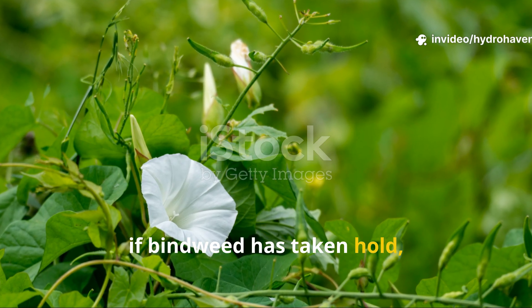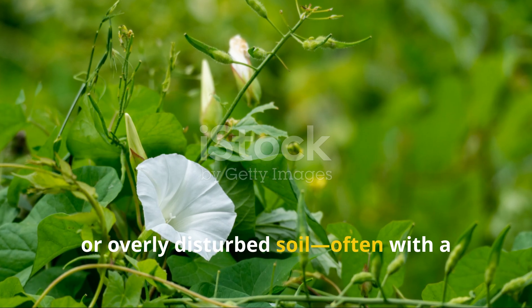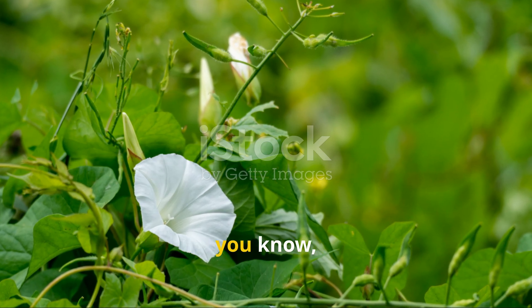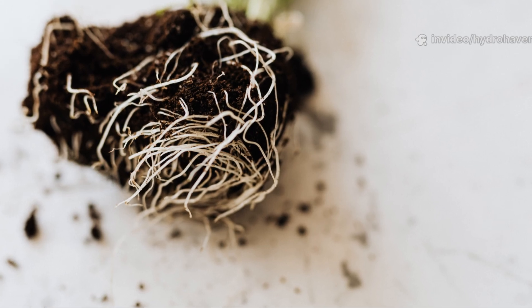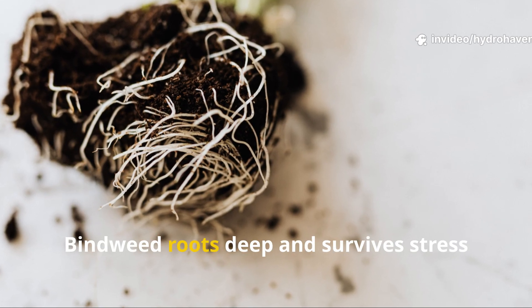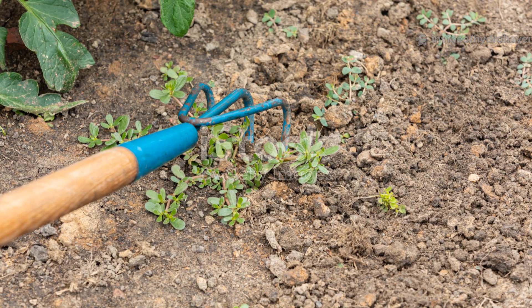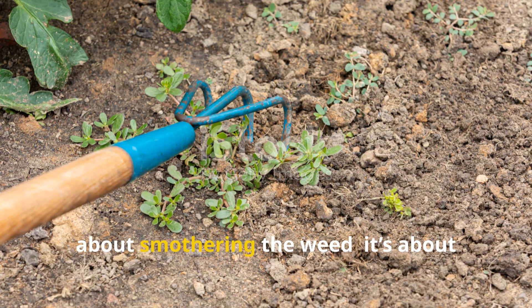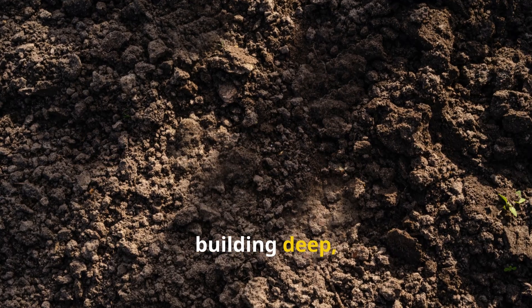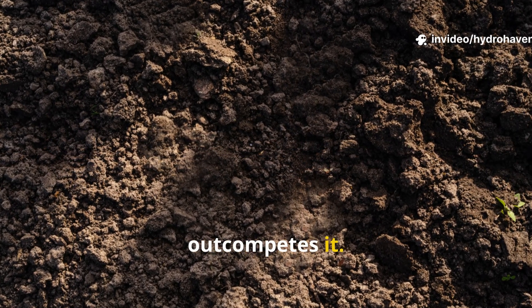Lastly, if bindweed has taken hold, you're probably dealing with imbalanced or overly disturbed soil — often with a history of chemical use or years of shallow tilling. Bindweed roots deep and survives stress better than most crops. The path to recovery here isn't just about smothering the weed; it's about building deep, undisturbed fertility that, over time, outcompetes it.